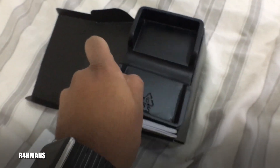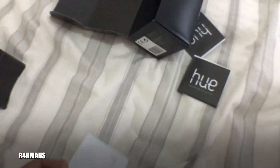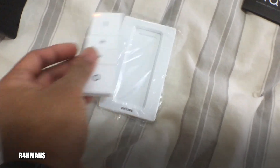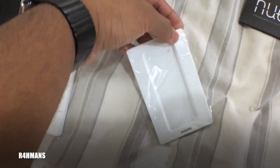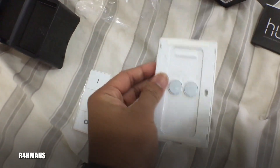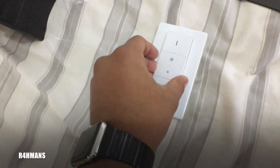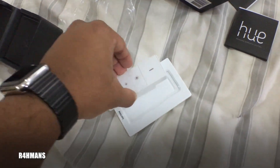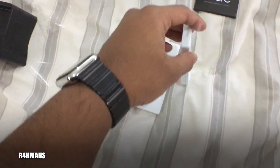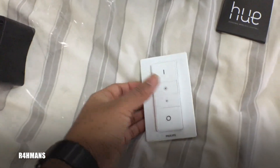I'll show you how to set this up. I'm just going to take the packaging off — it just magnetically connects. Then what you need to do is pull this tab out, and now it will start flashing.